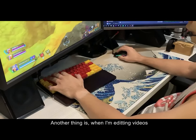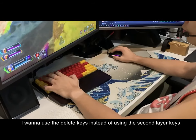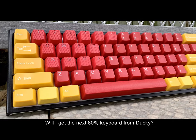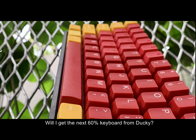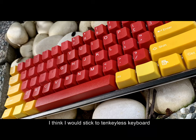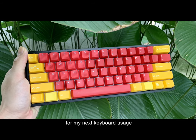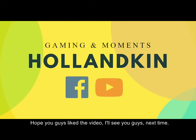Another thing is, when I'm editing videos, I want to use the delete key instead of the second layer key, which requires pressing Fn and Backspace. Will I get the next 60% keyboard from Ducky or any other competitor out there? Not really. I think I would stick to a tenkeyless keyboard for my next keyboard. Hope you guys liked the video — I'll see you guys next time.